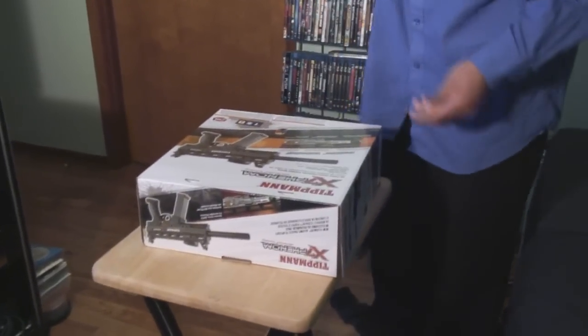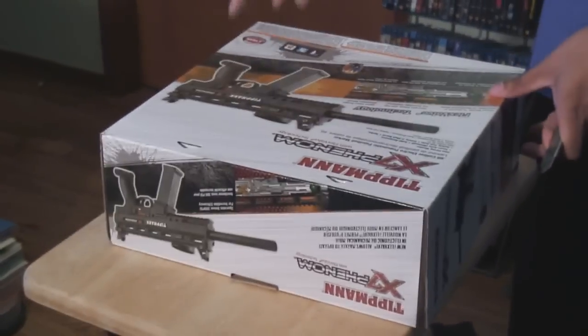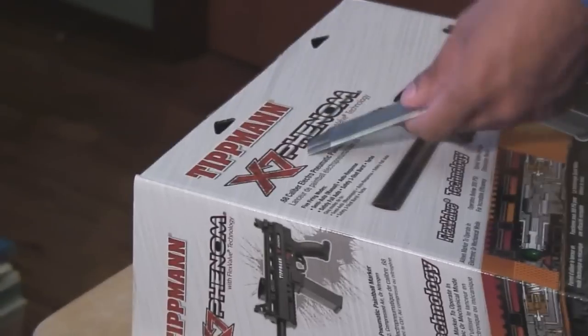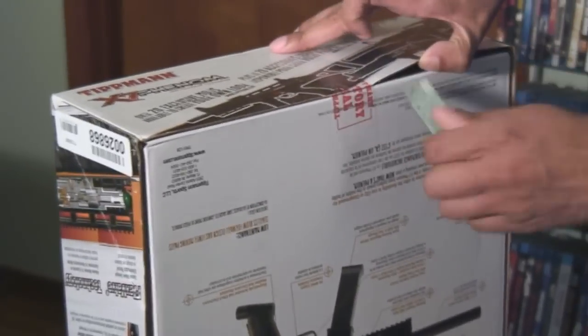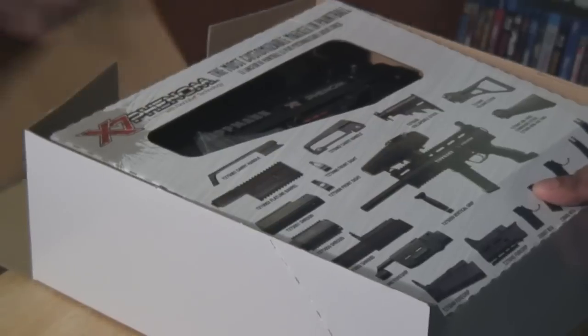Apparently it looks like it's a paintball thing — a Tippmann box. I opened his Tippmann, so might as well — he's not here — might as well unbox his Tippmann. Pretty cool, let's see what this thing has.